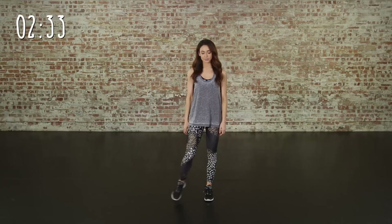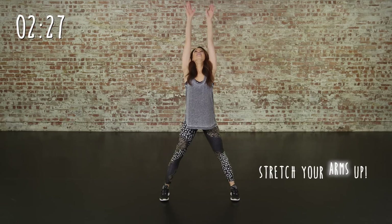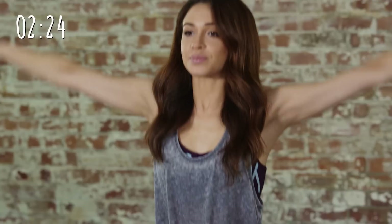Okay guys, so ready for your cool down. This is a great way to relax your body after a workout. We're going to start with two stretches all the way up and we're going to start with a side reach.